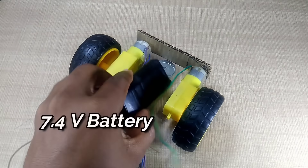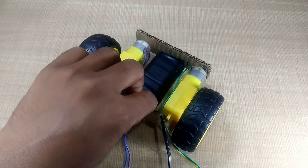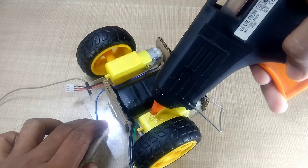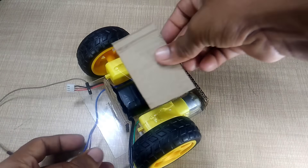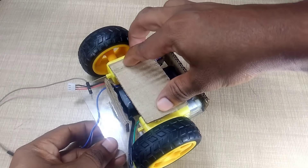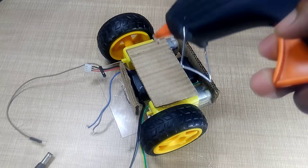Next, we take a 7.4 volt rechargeable battery, which will power our entire line following robot. To give the setup a more structured look, we'll also attach an additional cardboard piece on the front side, placing it neatly onto the chassis and fixing it securely so it doesn't move during motion. And another small piece on top of the motors for extra support and wire management.